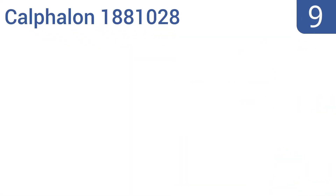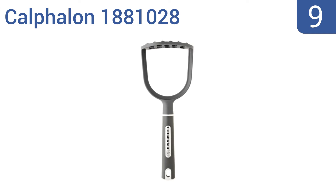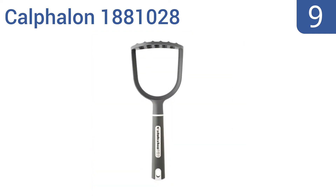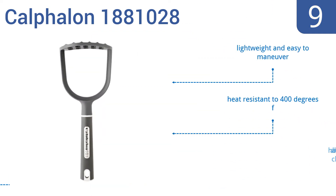At number 9, the Calphalon 1881028 is a budget-friendly option that doesn't skimp on features. Its rounded bottom makes it easy to rock back and forth, and the corners are uniquely designed with different shapes to reach into the edge of any pan. It's lightweight and easy to maneuver and is heat-resistant to 400 degrees Fahrenheit. But the holes are a little hard to clean.